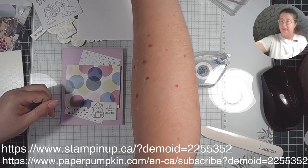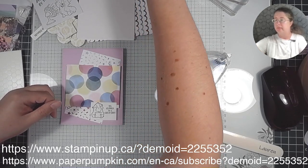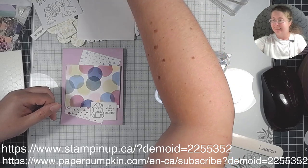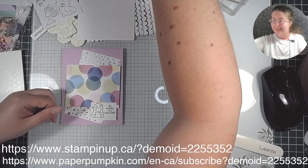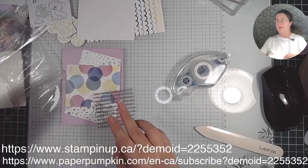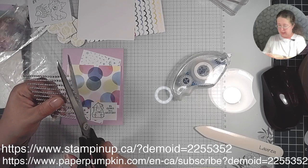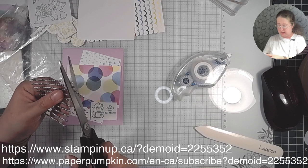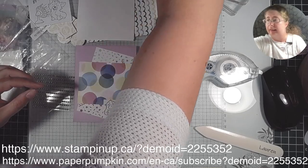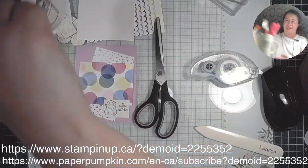I'm just gonna grab some embellishments — they're hiding from me, I gotta clean up my little bucket. For once I can't find them. Ah there they are! They're really fun for decorating. These ones I got from another source — a lovely friend gifted me a whole bunch of stuff. I try to use them up and gift them out as I can.